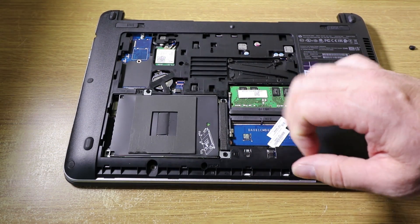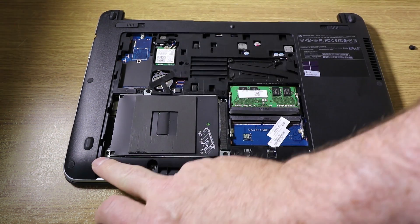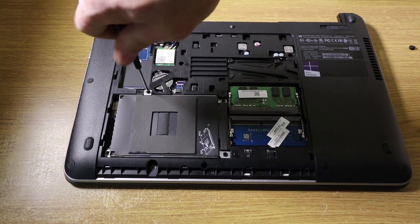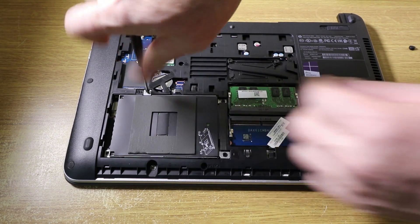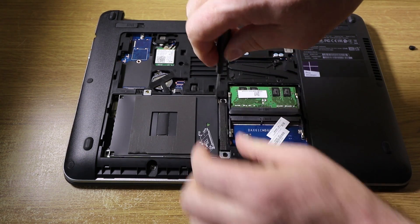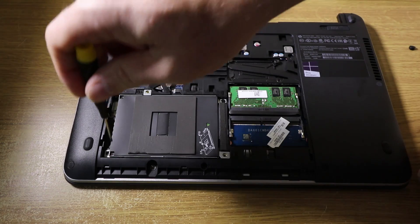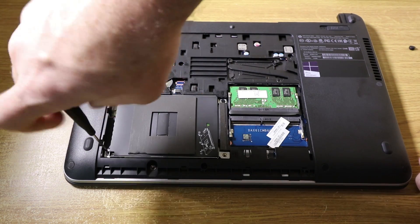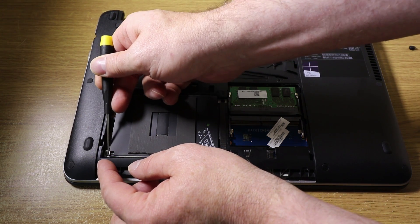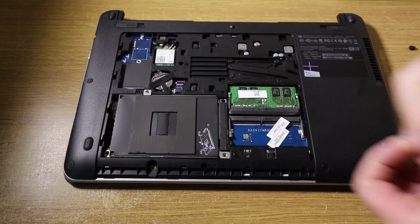Now to replace the hard drive you've got to take out a number of screws. There's two screws there, one there and there's one inside there. These last two can just be a bit fiddly to get out so you need to get a pair of tweezers and just slide them out.